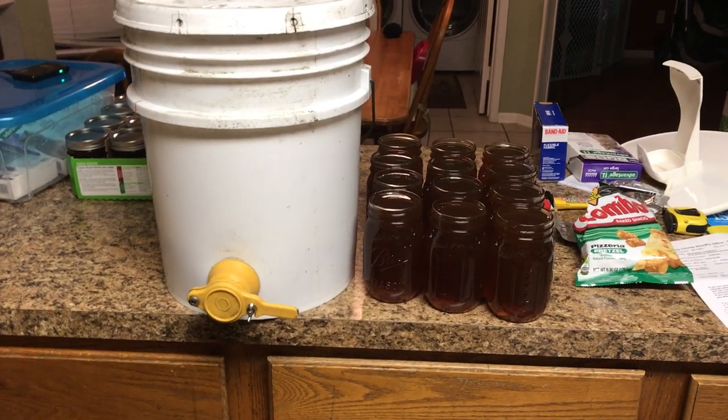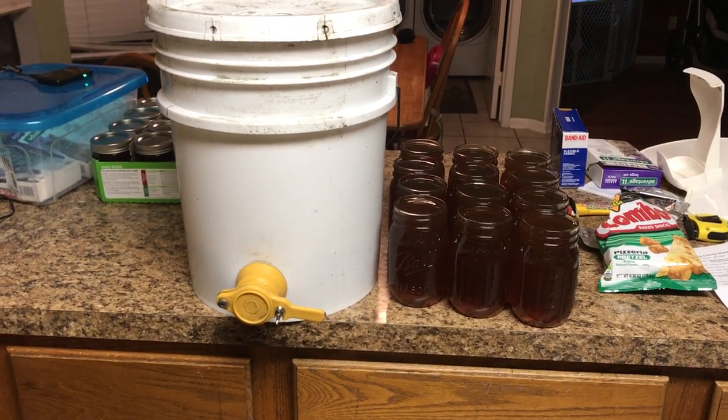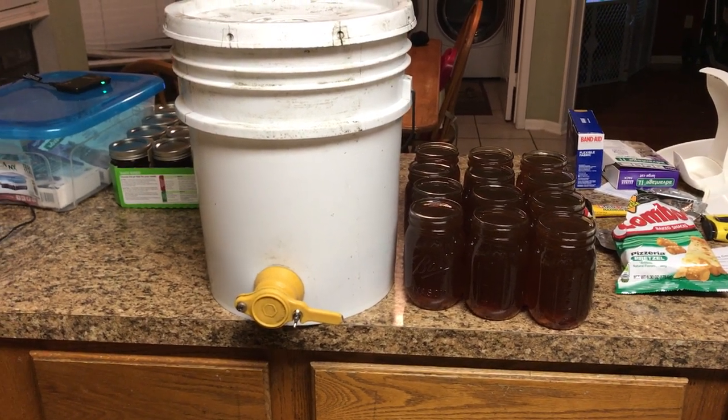I was just going to tell you guys how I bottle honey. I probably told you in the past, maybe showed it in the past, but it's been a while. So I'll make a new video about it. This is how I do it as a one-man show.